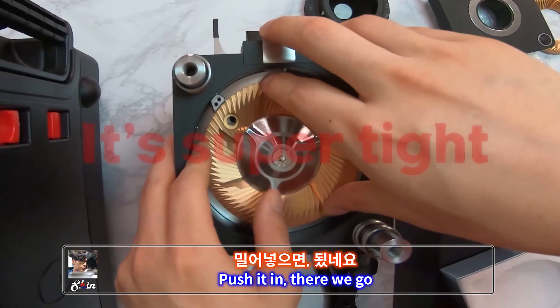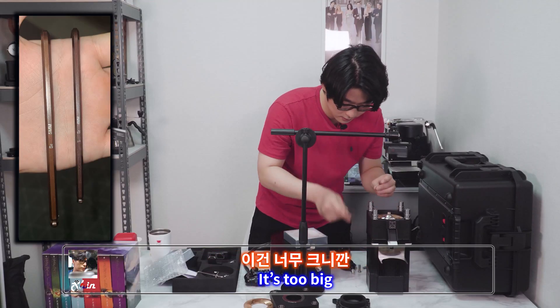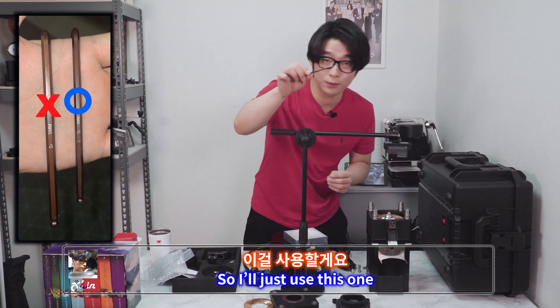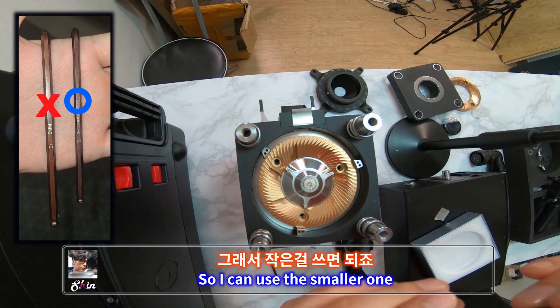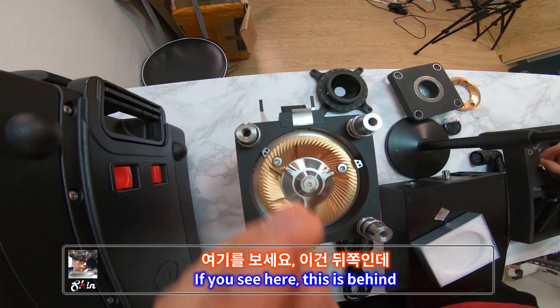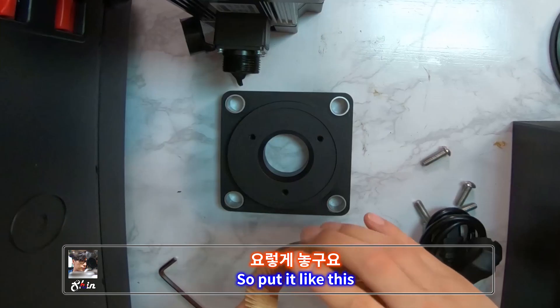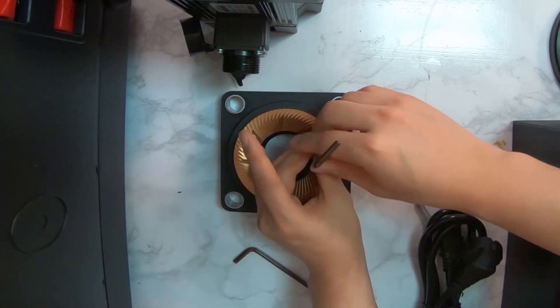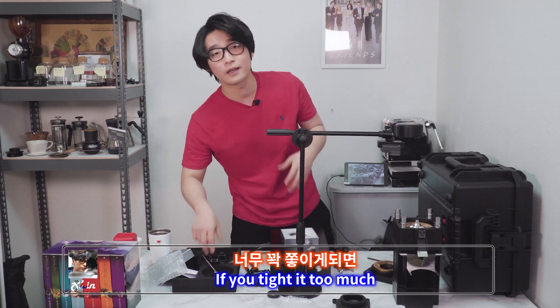Push it in — there you go. Line it up with the holes and put three bolts in. The first tool is too big so I'll use the smaller one — they provide two of them. Put it in like this, second one, third one, and one on the outside as well. One, two, three. Not too tight though — if you tighten it too much, you cannot take it out when you want to clean it.